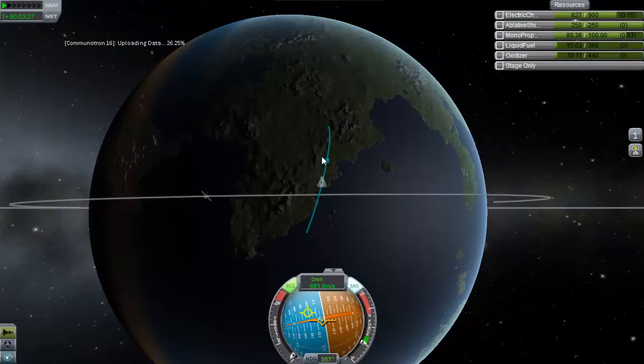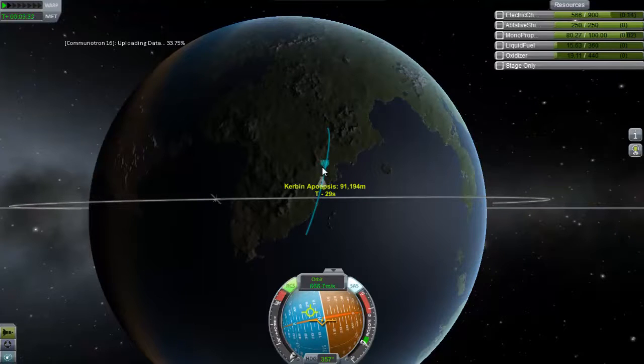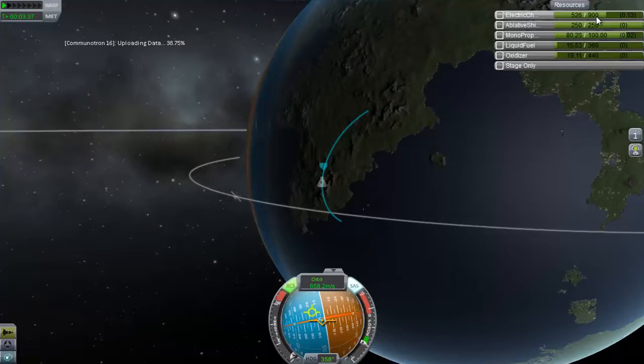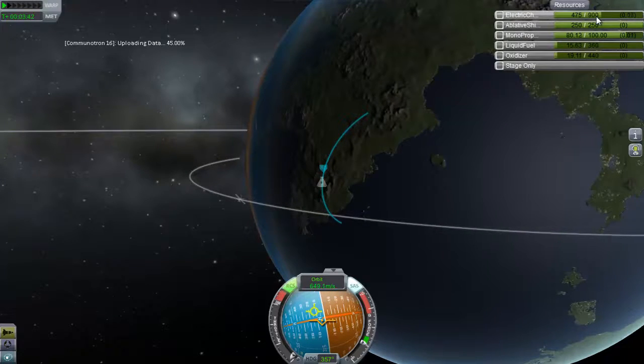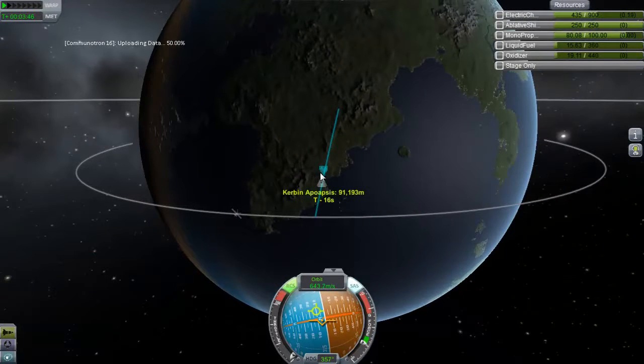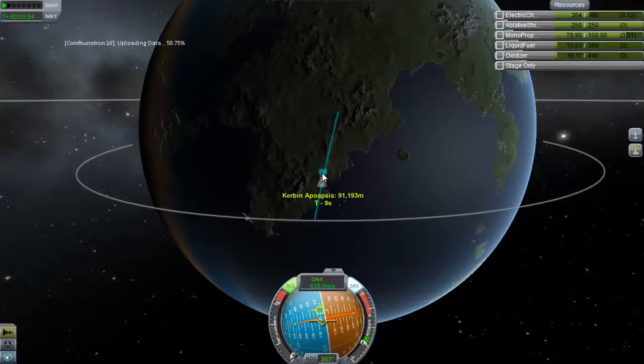Let's chill it all down. So, we're not going to get over the ocean because I turned the wrong way completely. Actually, we can only get about one more crew report. If that. We'll be able to get one for the way down at least, that we can bring home with us. Running pretty low on electricity here.